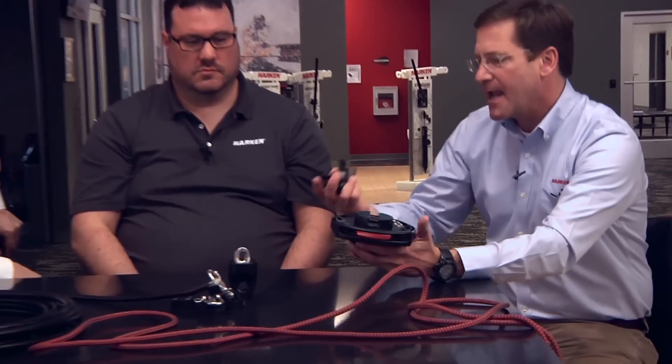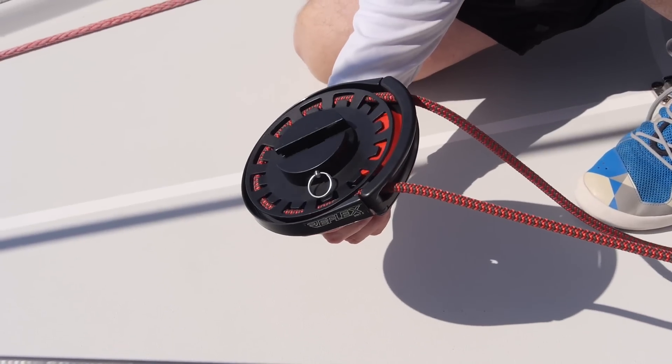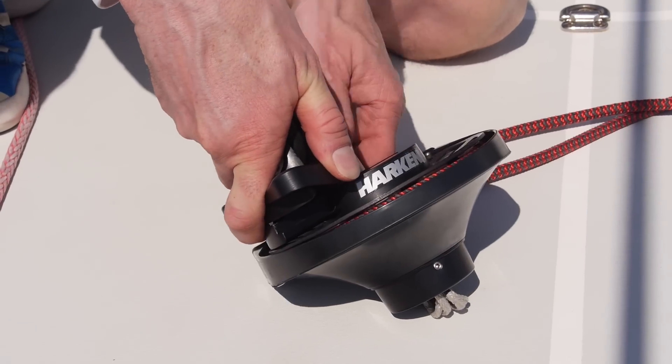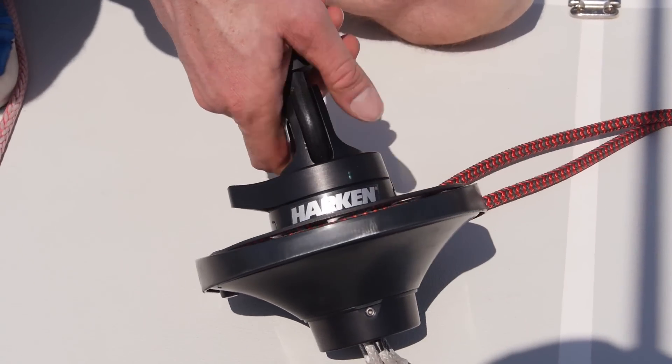On the top of the drive unit we have the attachment point for the tack, or the bottom of the spinnaker. This allows the drive unit to stay on the boat on the bow while allowing you to furl a sail, quickly remove it, and then bring another sail up and attach it. Plug it right into the drive unit and you're off.